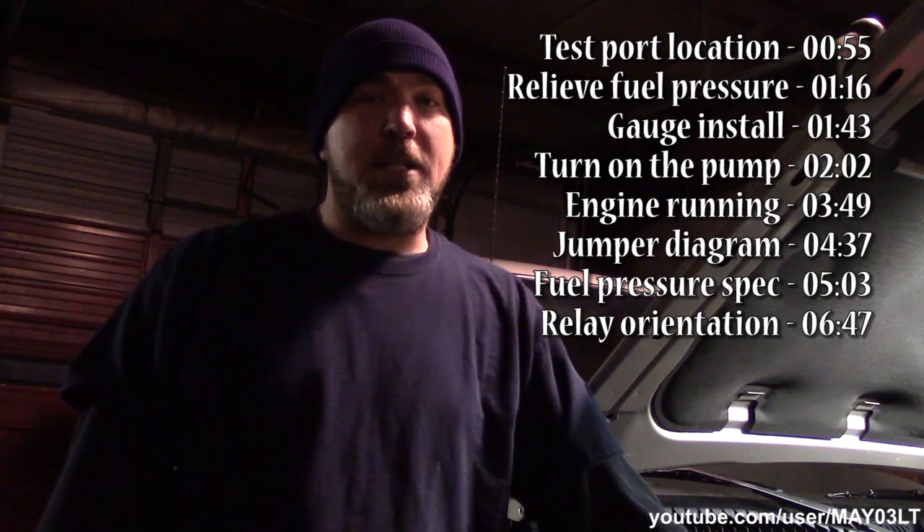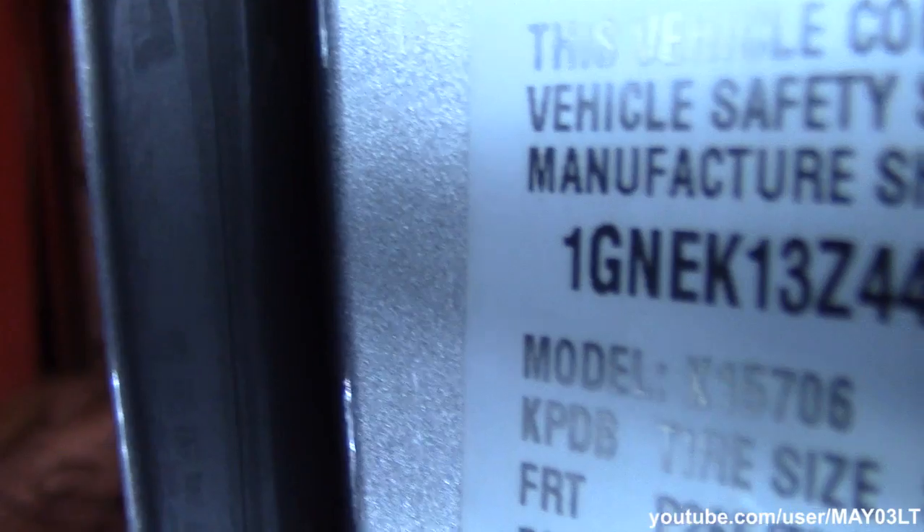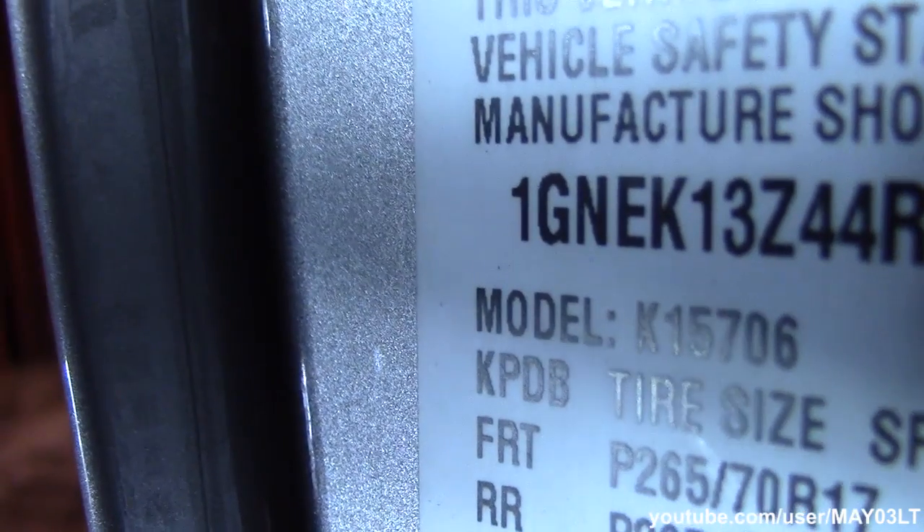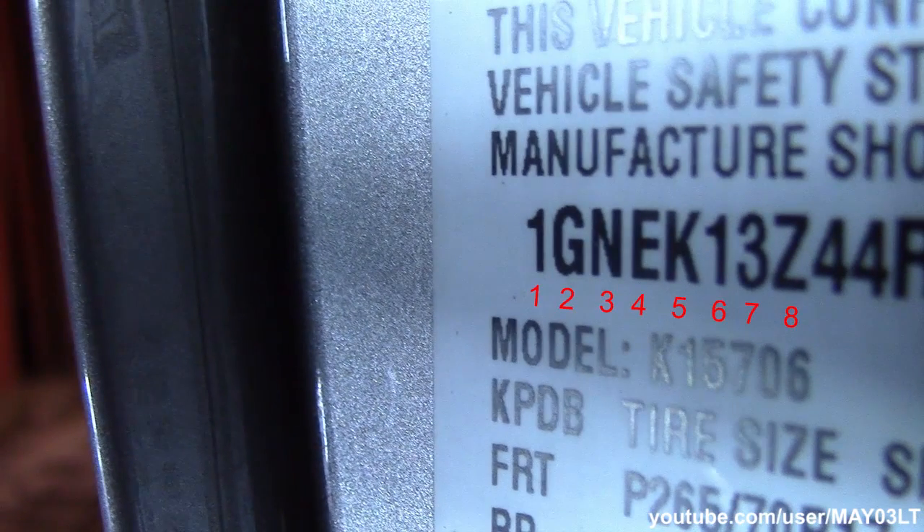How do you know if it's the flex fuel engine? Let me show you. Go to your VIN number and count 8 digits from the left: 1, 2, 3, 4, 5, 6, 7 — the 8th digit is a Z.